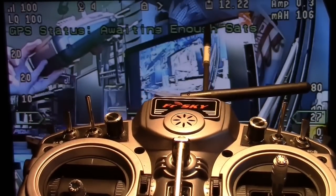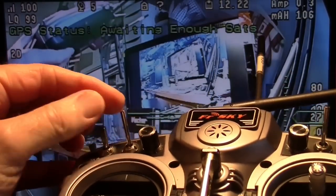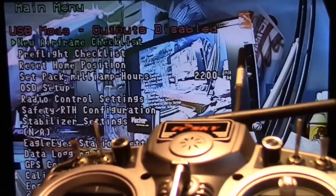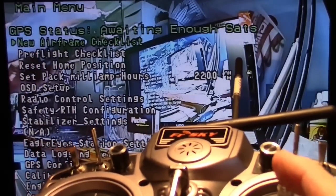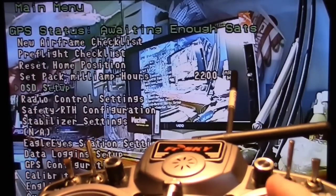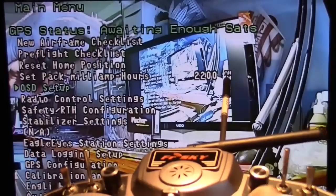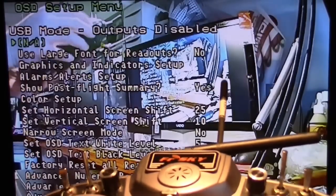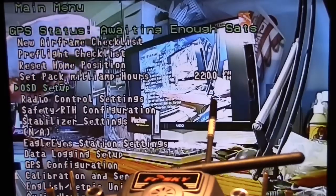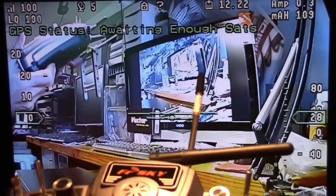Here's a quick demo on how to use the on-screen menus: just toggle the mode switch twice within a second and the menu comes up. Scroll down through the menus with the elevator stick - down goes down, up goes up. Go into a submenu by moving the aileron stick right, and get back out by going left. You can also keep going left to toggle out of the menu entirely, or use the mode switch to exit.